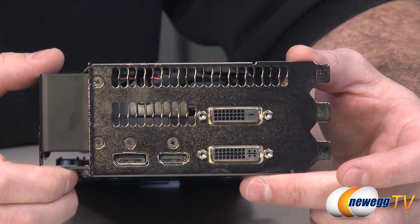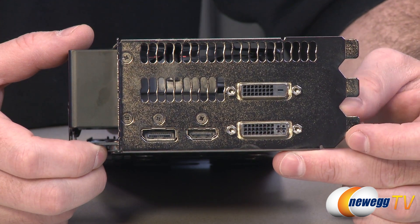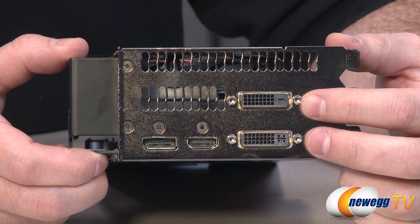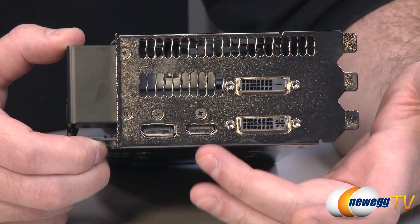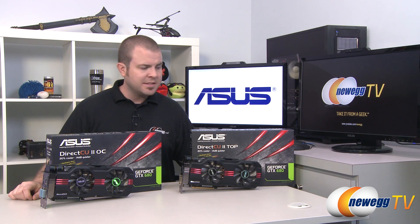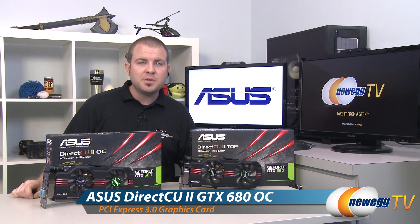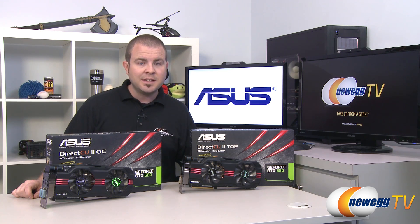A cool feature of the GTX 680 is support for up to four monitors from a single card — three for surround gaming and a fourth as a companion display. The video outputs include two dual-link DVI outputs (the upper one digital only, the lower one with analog as well), HDMI 1.4a, and DisplayPort 1.2. That wraps up our unboxing and overview of the Asus DirectCU 2 Top and DirectCU 2 OC versions of the Nvidia GeForce GTX 680. I'm Paul with Newegg TV — thanks for watching, and don't forget to subscribe.